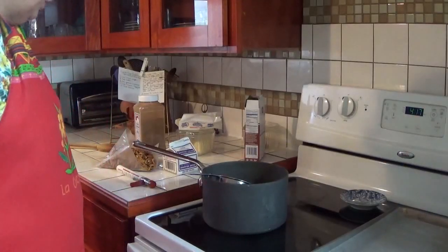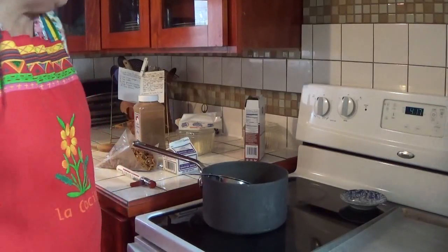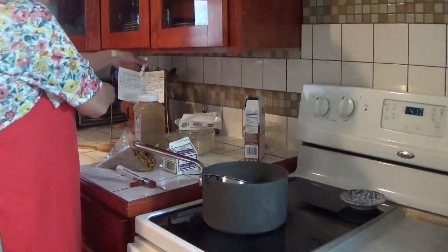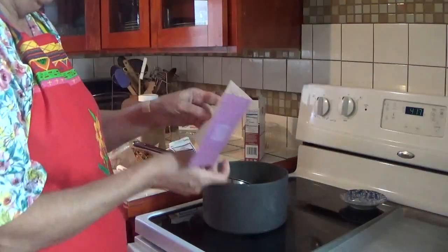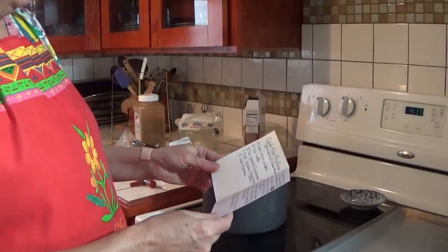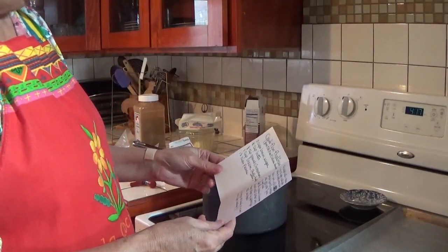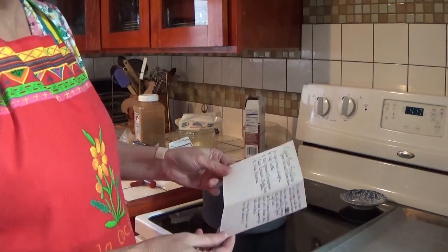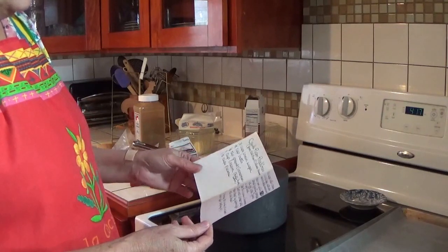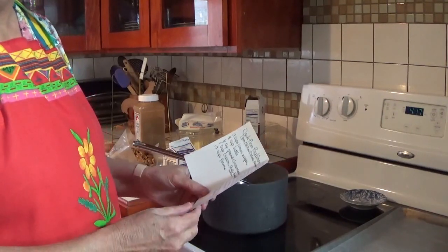Hello, welcome to Pecan Corner. I'm Tina and today I'm going to make pecan pralines. I'm going to use my mother's recipe — one she got from a cookbook my great-grandmother had. The cookbook is an old New Orleans cookbook, so these are true Creole pecan pralines, and these are the soft ones that we like.